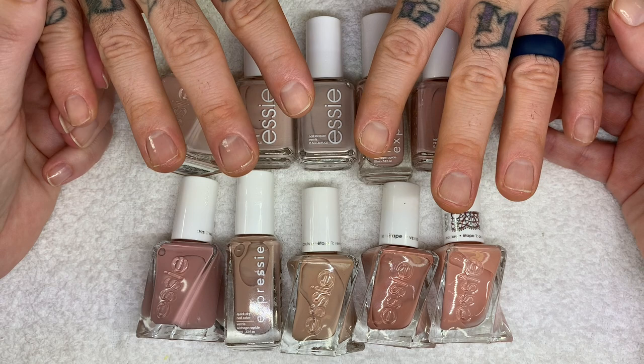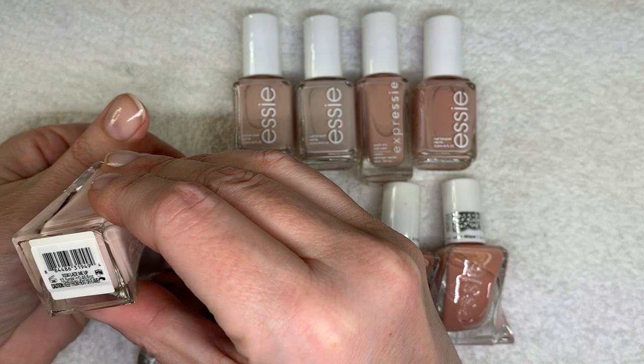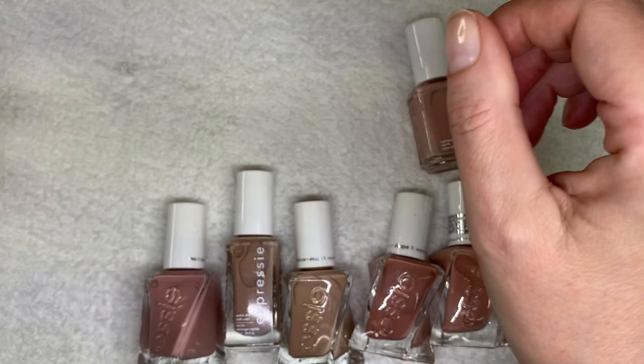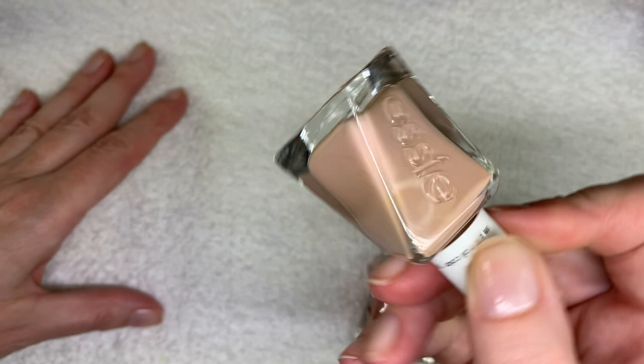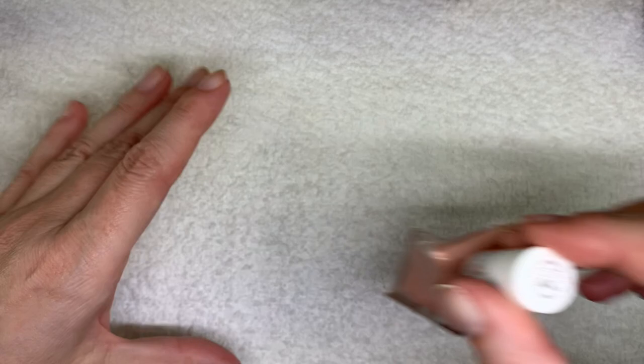So very quickly, the colors are: Lace Me Up, Topless and Barefoot, Mindful Meditation, Crop Top and Roll, The Snuggle is Real, Princess Charming, Buns Up — and the older ones include Pinned Up.